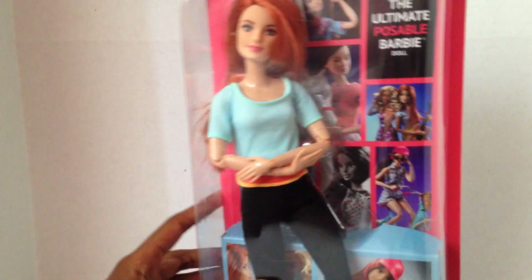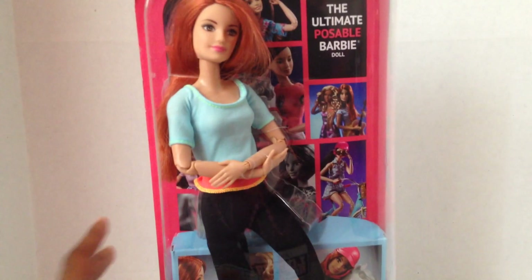Guess what — I got the new Made to Move Wave 2 doll! This time it's a redhead, so I'm gonna open her.